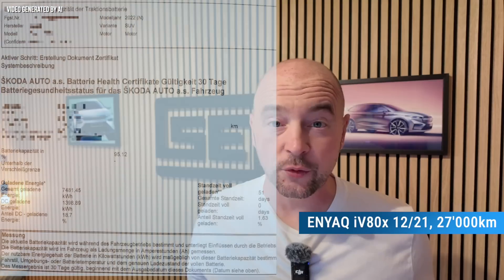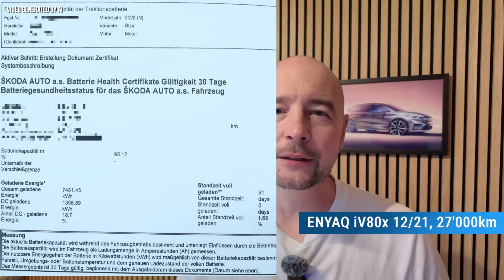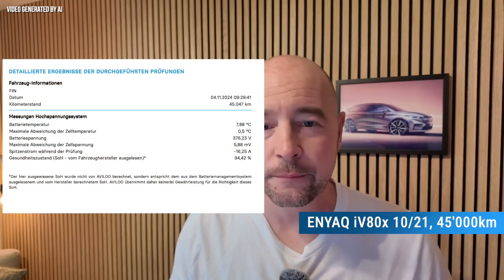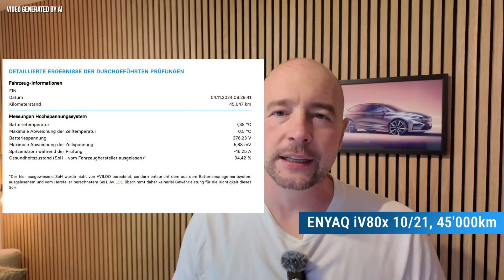The second example is also an Enyaq ATX, but from October 2021, with a significantly higher mileage of 45,000 kilometers. Here, the Avalu test shows a SOH of 94.4%. I don't have a Škoda certificate for this car, but it's still exciting to see how the battery is still in excellent health after almost 50,000 kilometers.